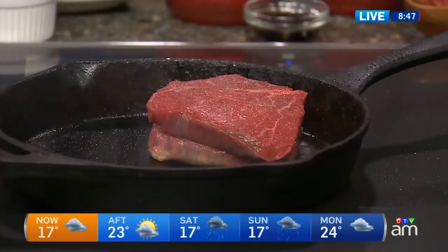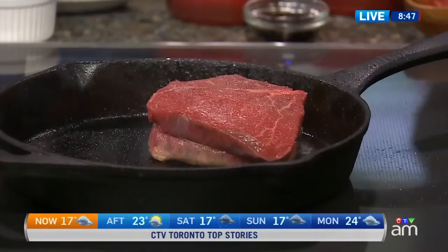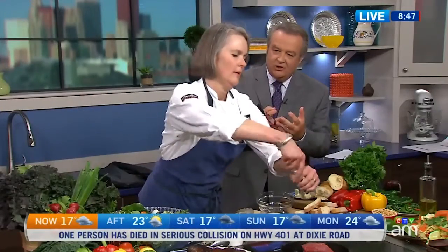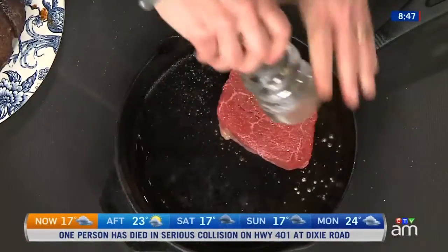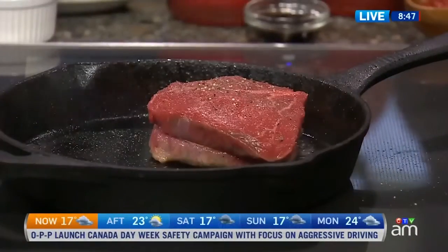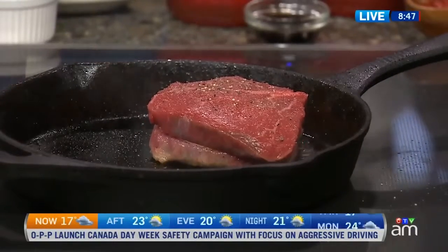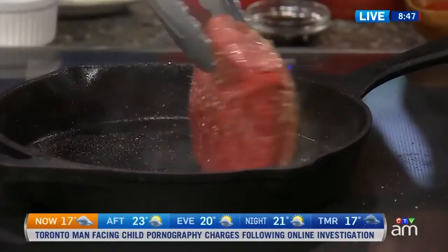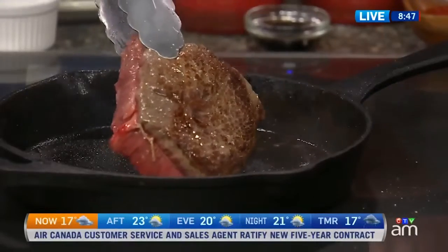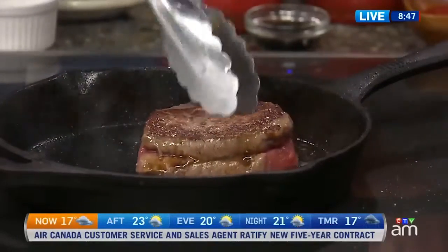That thickness makes a difference — it's a little more forgiving. There's some steam rising off there, but that's just the smoke from the oil in a really hot pan. That is going to produce what we talked about — the lip-smacking crust. That's what you're looking for: a nice, delicious, golden brown crust on the meat.